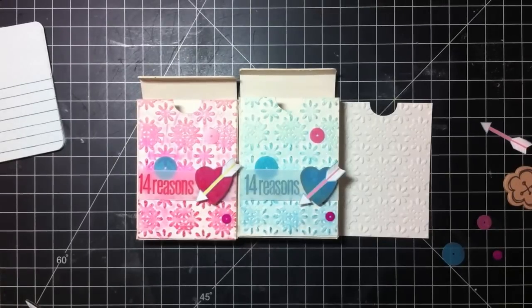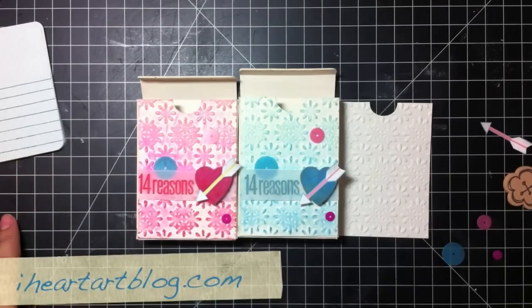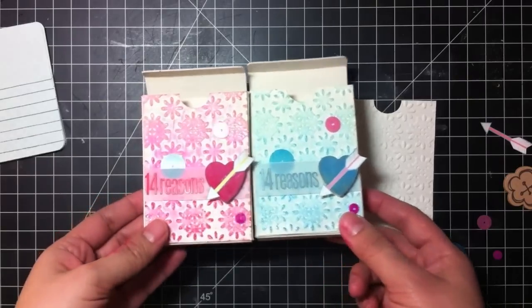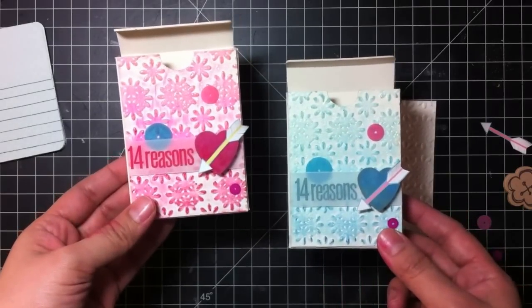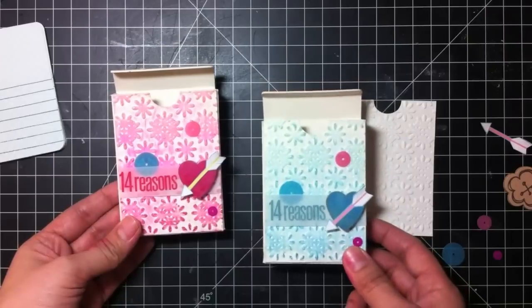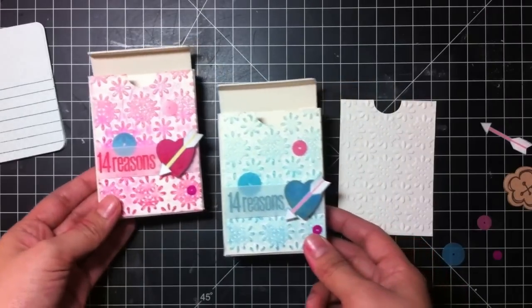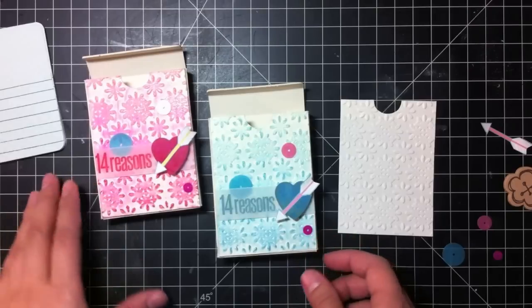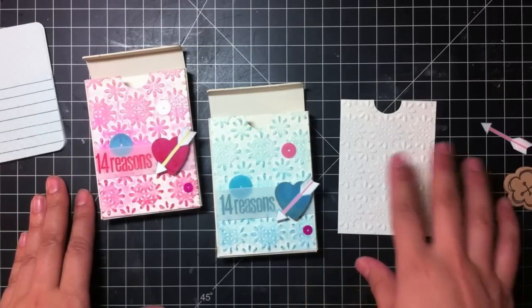Hello and welcome to my video. This is Tiffany from iHeartArtBlog.com and I wanted to show you how I created these little Valentine boxes. I made two — I have a daughter and a son, so I have a pink one and a blue one. And then I have a second son, so I'm just going to go over how I made these real quick on the third one.